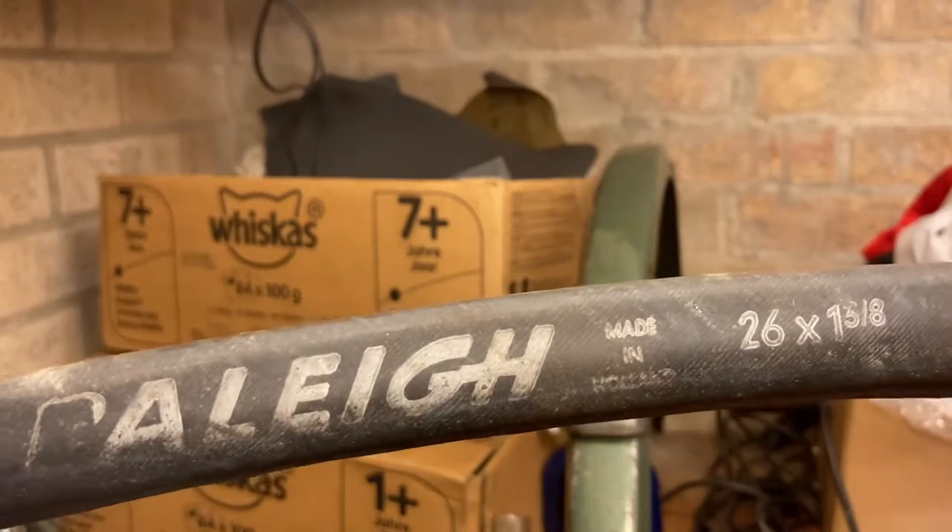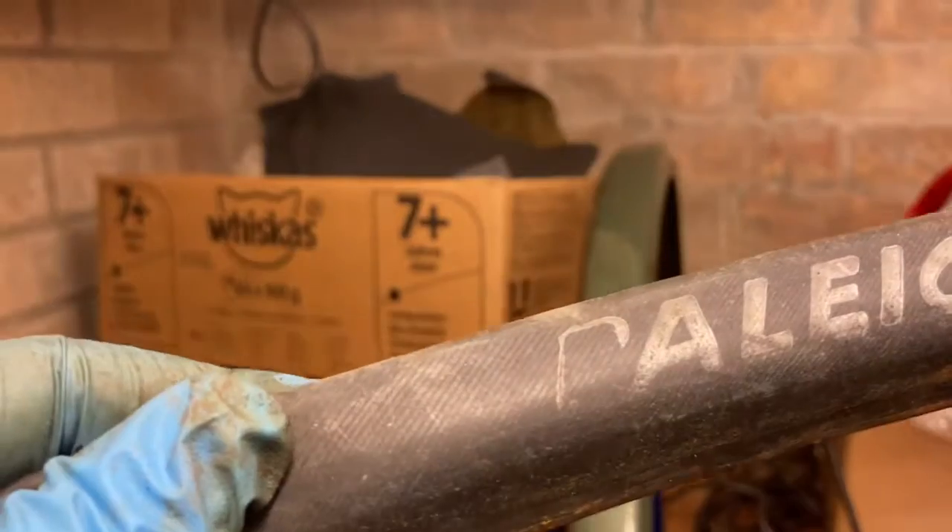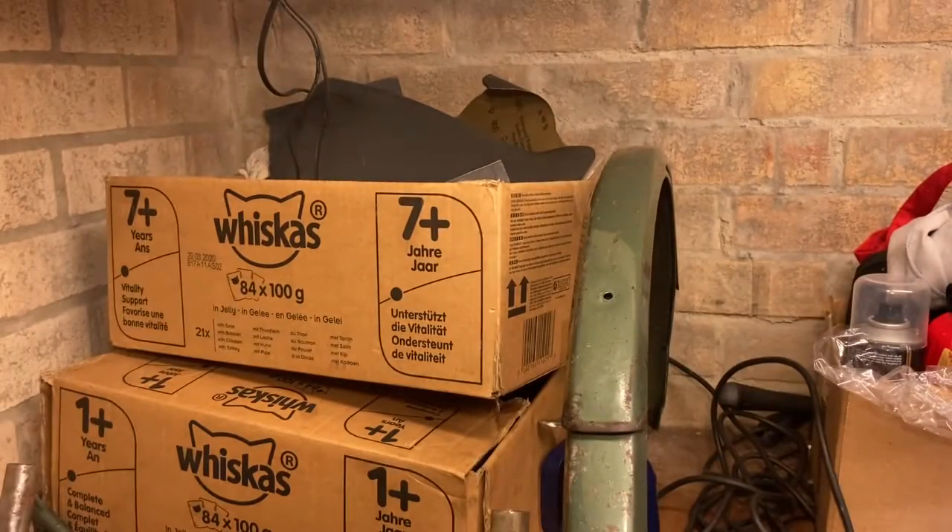No, six — one and five eighths, three eighths. Yeah, three eighths. Made in Holland.